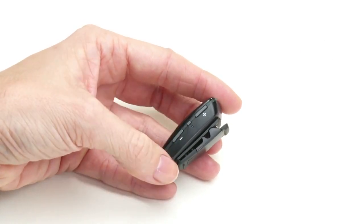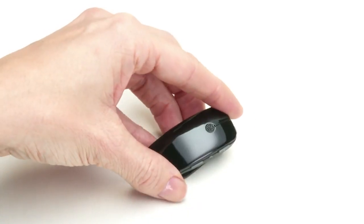The hand puts down the MyPal Micro. Beltone logo. Text: helping the world hear better.